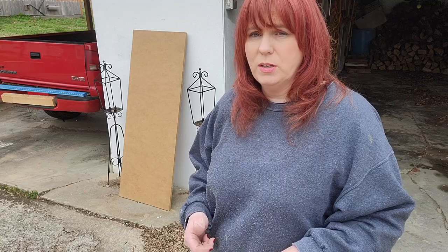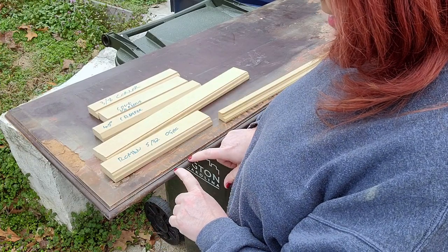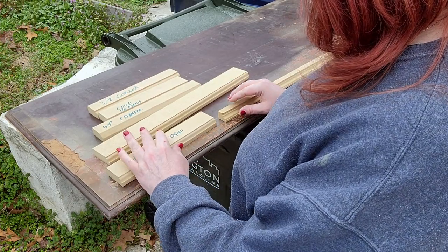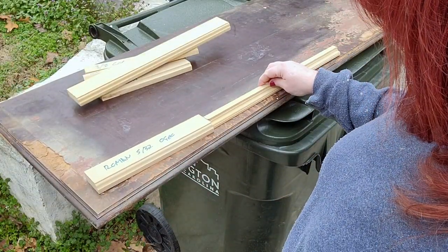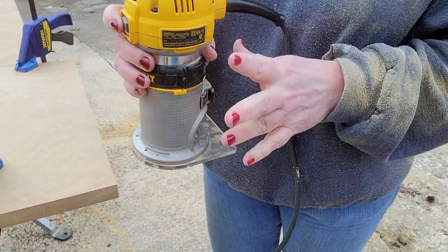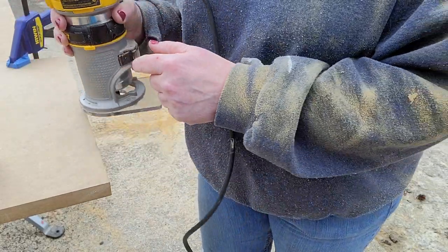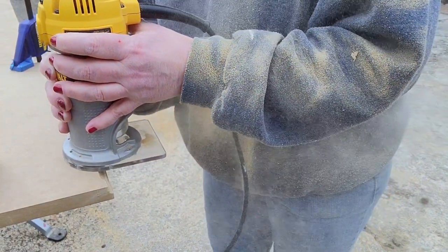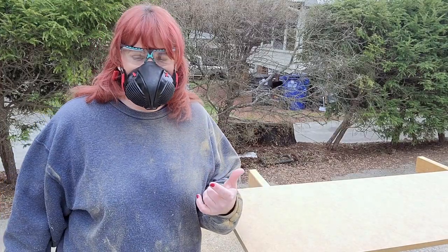We've brought out a couple of router profiles, including the piece that came off the entertainment center, and we're trying to decide which one matches best. We're down to two — either will work but I'm favoring this one. Once you get your router set up, get your practice board and do a practice run first. The way these work, you want to go against the blade, not with it. Now that our practice board is done, we're ready to start — be sure you've got your safety mask and glasses on.